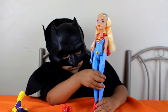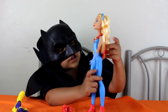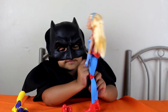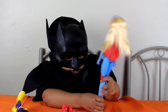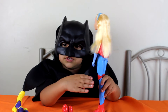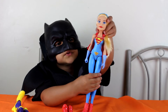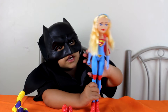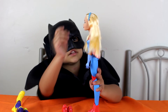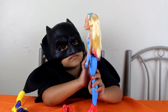And Supergirl — she has blue on her shirt and her cape is red. She has red boots because she's supposed to have red boots, just like Wonder Woman. Her cape is red, her hair is blonde, and she has a little red band.